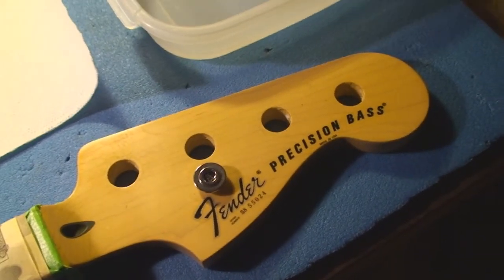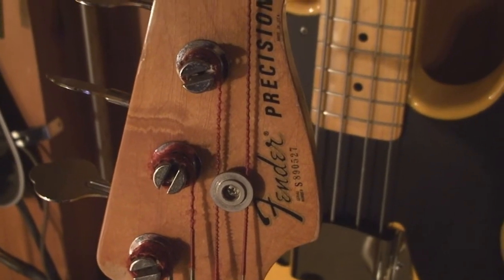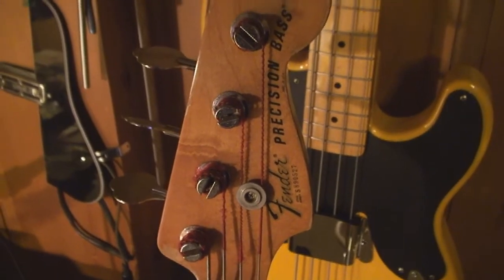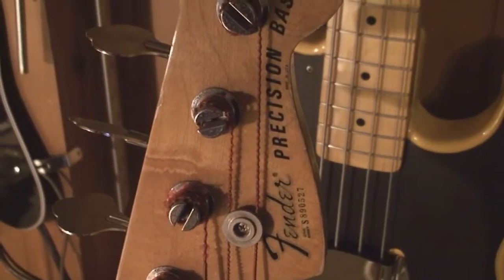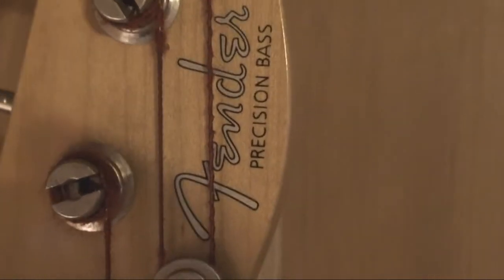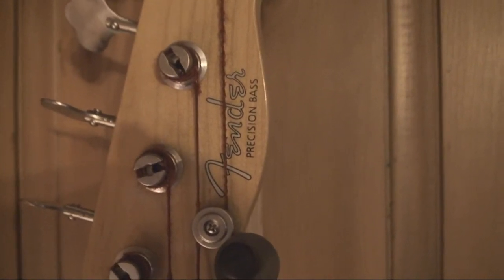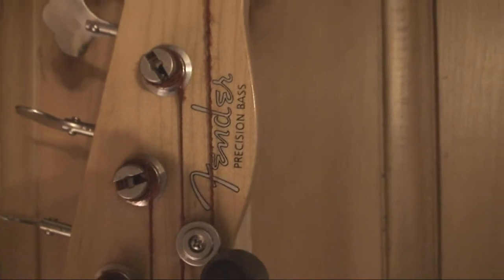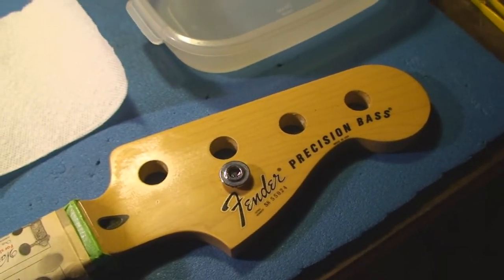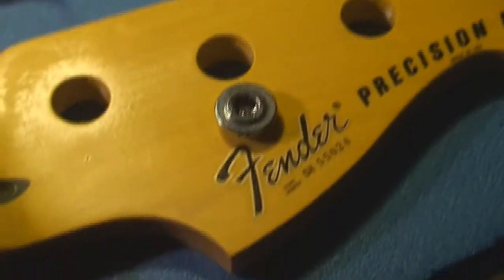Slid it on to the beautifully amber lacquer-tinted headstock of this Mighty Mite Fender replacement guitar neck. Used my other Fender P bass as a template — you could use a picture if you don't have another guitar to compare to. Next we want to coat it with some lacquer to make it look thick like the original. It's on — I totally dabbed out any liquid.